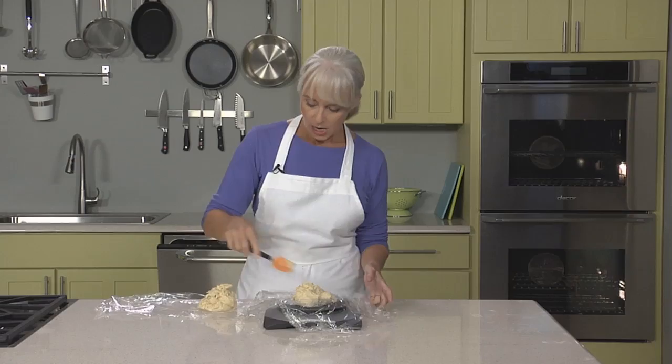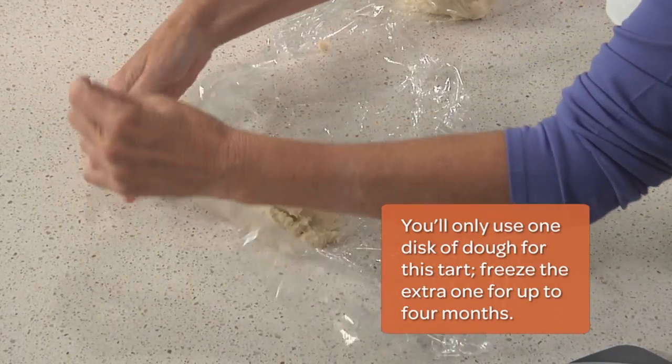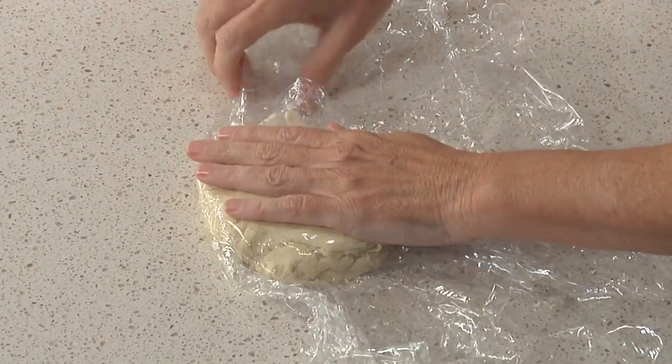Because this was a double batch of dough, I've divided it in half. I like to use a scale for this to make sure that both halves are equal. As you can see, this dough is super soft, so you really do need to use the plastic as your guide, otherwise it would be a sticky mess. Wrap them up, and I'm going to pop them into the fridge for at least an hour until they're firm.